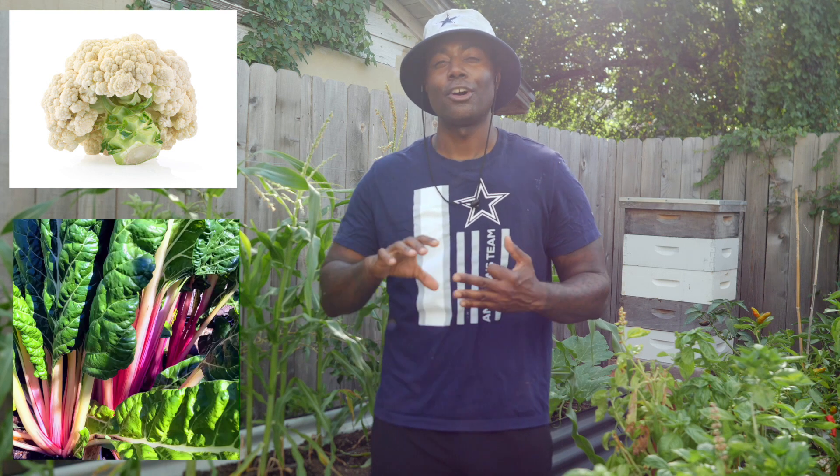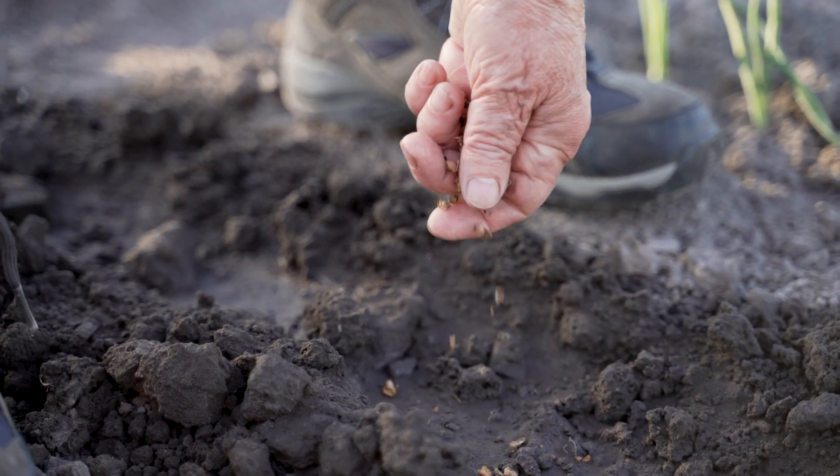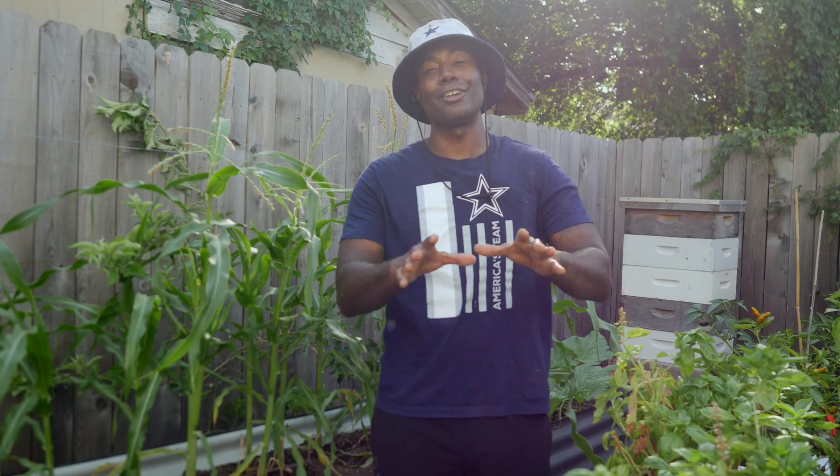Now we can even plant things like our cauliflower, our Swiss chard, our celery — more fall crops that we can get out into our garden. With all the fall crops that I've mentioned, you can either directly seed those into your garden or you can start them inside underneath your grow lights — whatever works best for you.